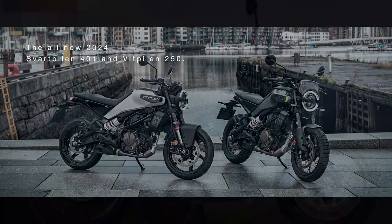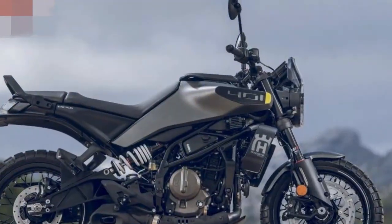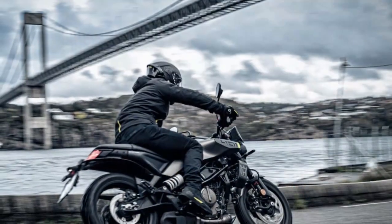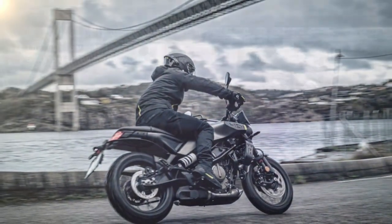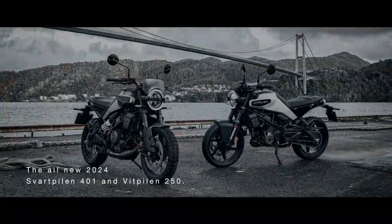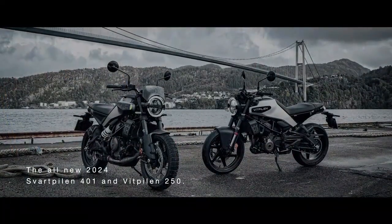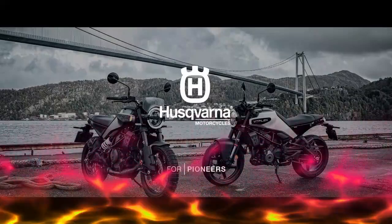The seat height has dropped by 0.7 inches, now at 32.2 inches, making it a bit more accessible to newer riders, though the bike feels slightly wider than it looks. For someone with a 30.5-inch inseam, flat-footing the bike in motorcycle boots is just possible. The two-piece seat offers a comfortable yet firm base, perfect for a mix of sporty rides and daily urban commuting.